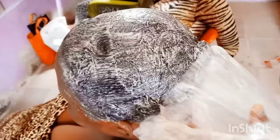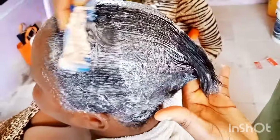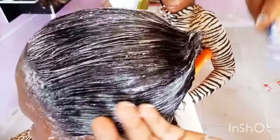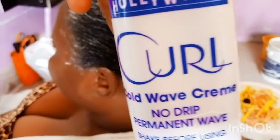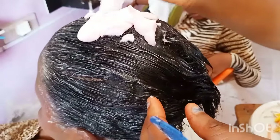After waiting about 20 to 25 minutes, remove the shower cap and the towel. Then take off the old products — the ones you applied before. Some people actually wash it out, but I find it easier just to take it out with a small comb and then apply new product before you start rolling.